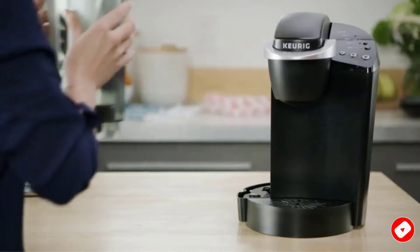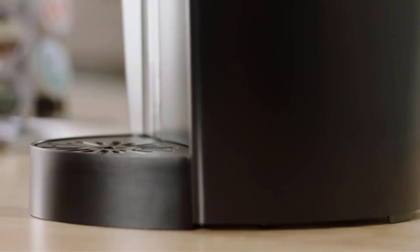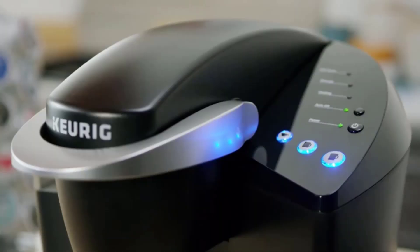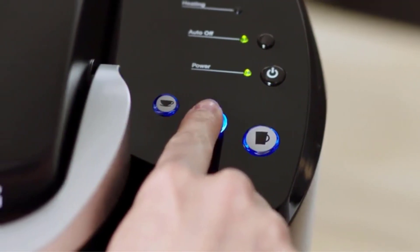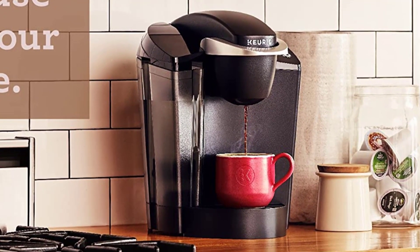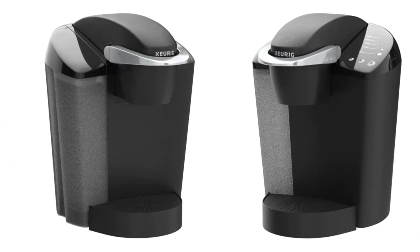The Keurig K-Classic can brew three different sized K-cup pods: 6-ounce, 8-ounce, and 10-ounce. The smallest size will provide the strongest cup of coffee. The water reservoir holds a full 48 ounces, giving you six or more cups out of just one fill. The three buttons for cup size are convenient — every time you brew, you choose which size you want and walk away, with no need to remember settings for other coffee drinkers in the house.